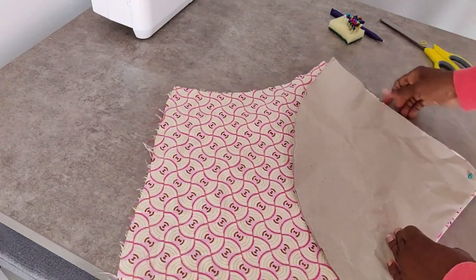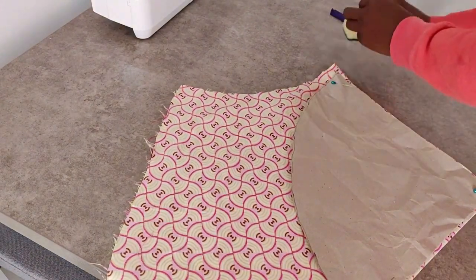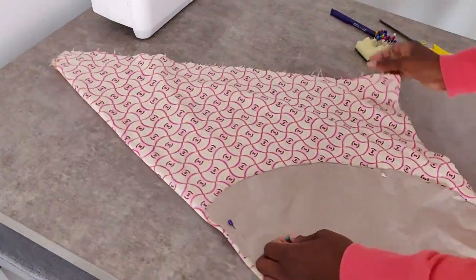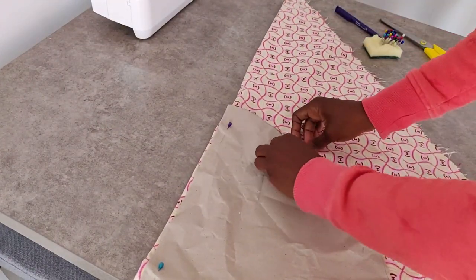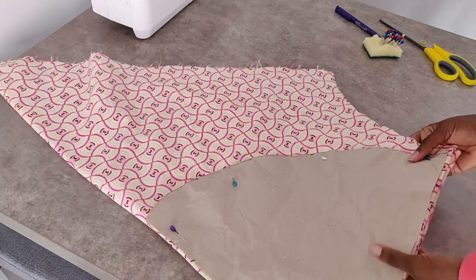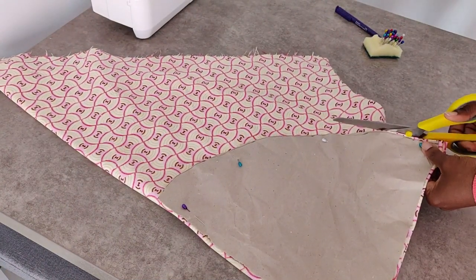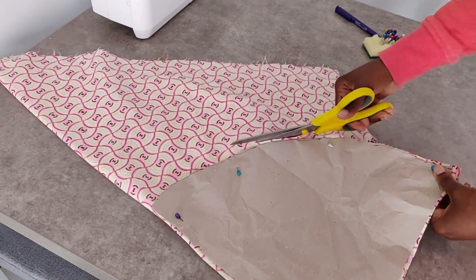Make sure you place the pattern right angle to right angle on your fabric in order to get the circular shape you want. If you are new to my channel, welcome — don't forget to subscribe and share with your friends and family. Once the pattern is in place, we are ready to cut. Just take your time so that you do it right the first time.